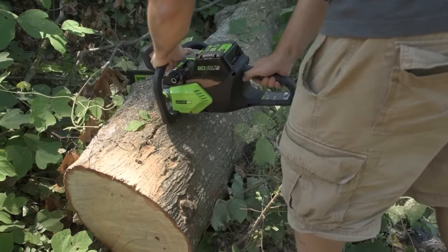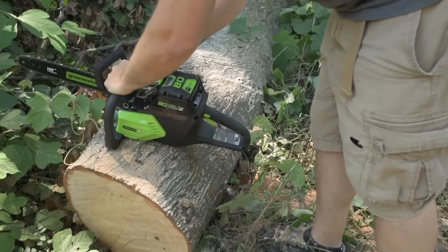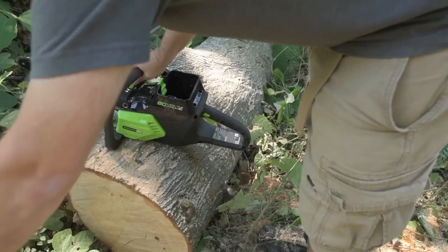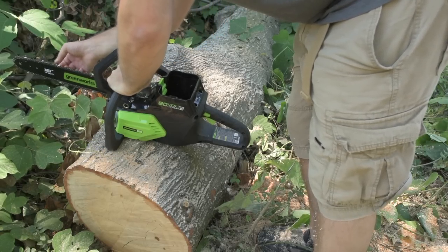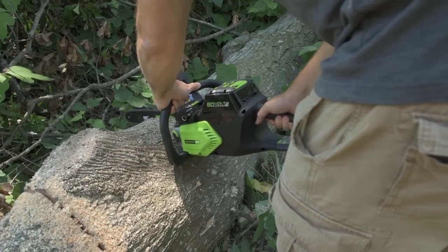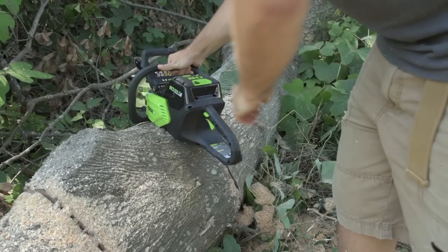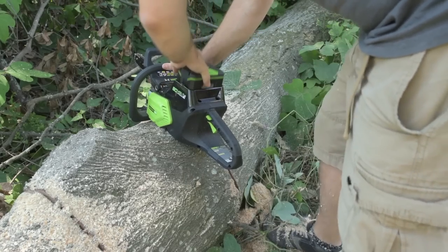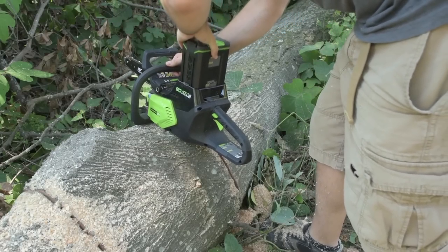Let's see what this saw can do. I'll try not to cut through the log all the way to avoid dulling my blade. That one cut knocked me down by one bar on the battery — interesting. The bar is warm but not hot. The chain still seems sharp. Cut number two — still at two bars. Chain is again warm and still sharp. Very nice.